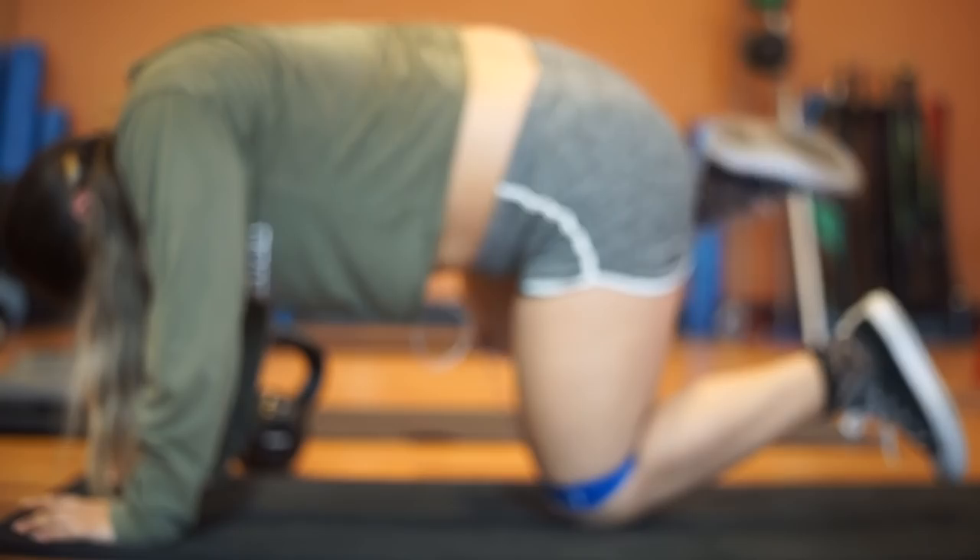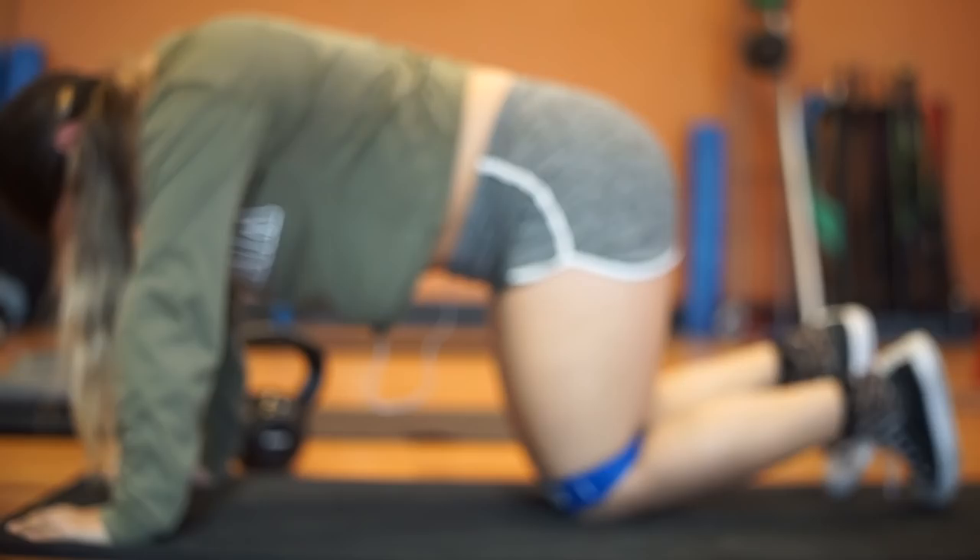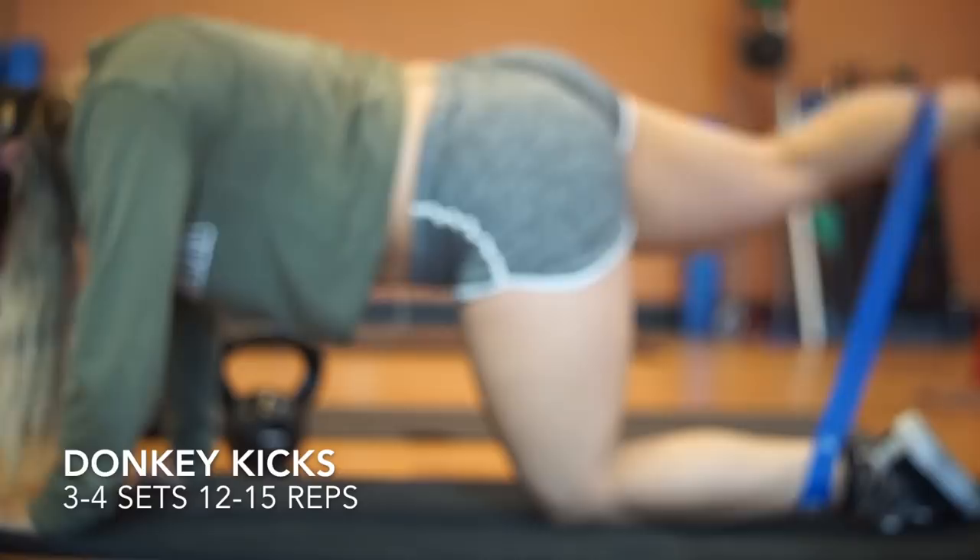I do three to four sets and 12 to 15 reps on each leg, with rest in between sets. This workout is the donkey kicks — I do three to four sets, 12 to 15 reps on each leg, with a 30-second rest in between sets.